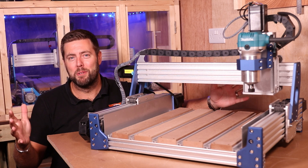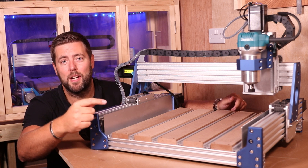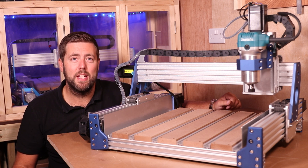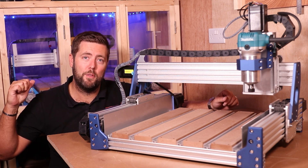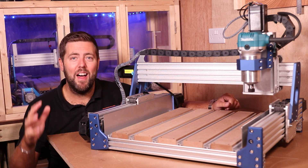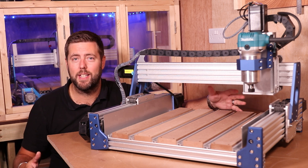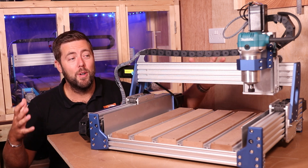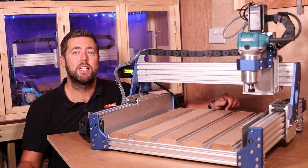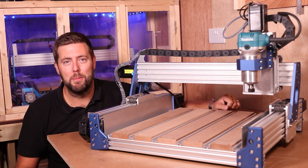Hey everyone and welcome to another episode. If you are new to the channel, make sure you hit that little subscribe button in the corner to get all the latest tips, tricks, tutorials, and reviews. Now just under three years ago, Science Smart released the Genmitsu Prover XL 4030, which is essentially the base machine sitting behind me. At the time it was a big leap because nobody was bridging the gap between smaller 3018s and larger workshop machines. Nearly three years on, they've released the V2 with a few upgrades.